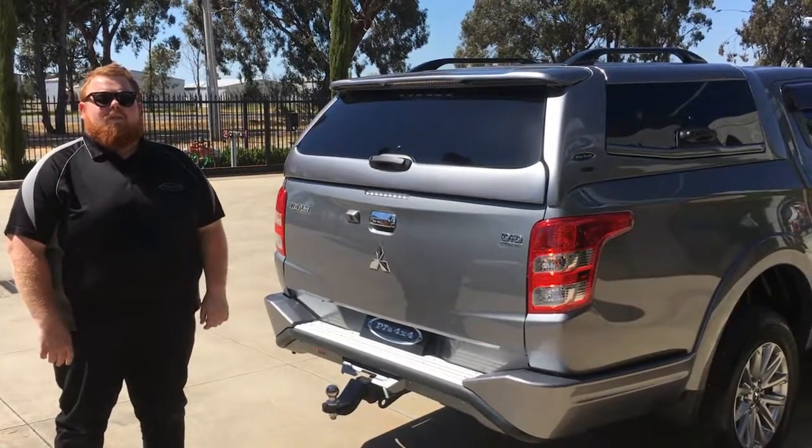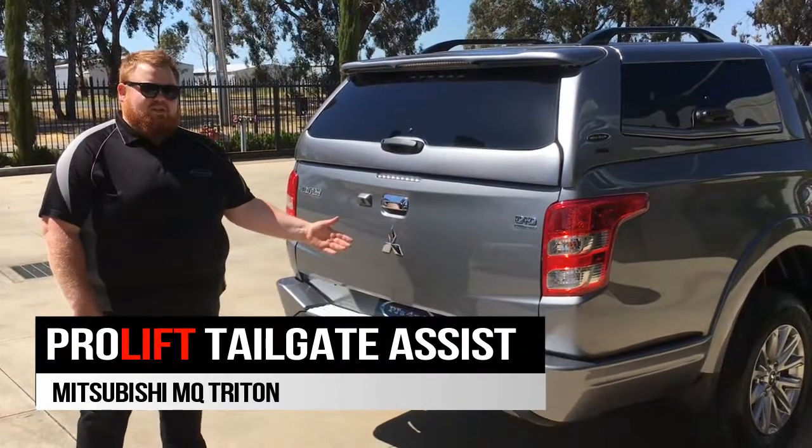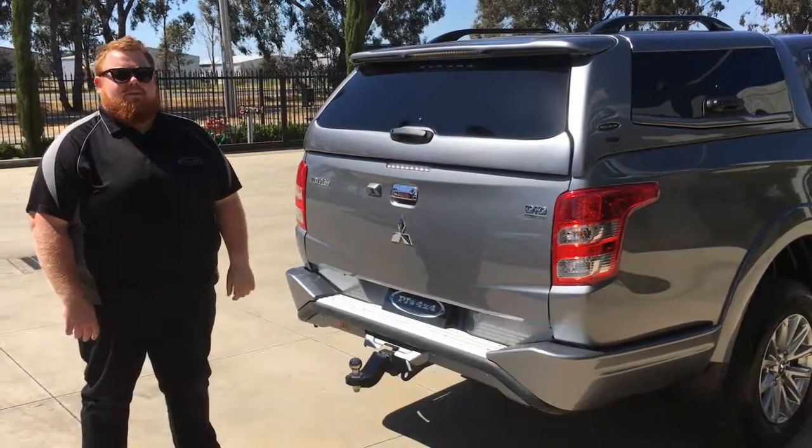G'day guys, it's Kev from PJ's 4x4, here to introduce you to our Pro-Lift Tailgate Assist for the Mitsubishi Triton — that's the MQ model Mitsubishi Triton.